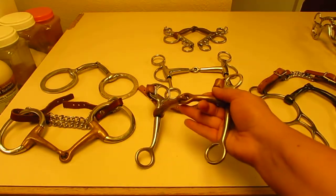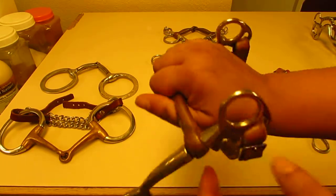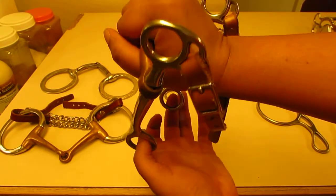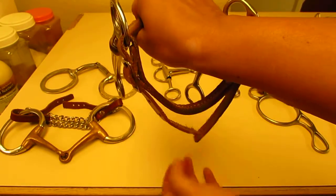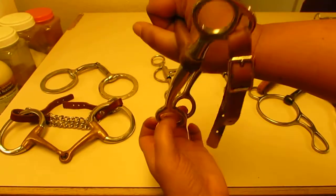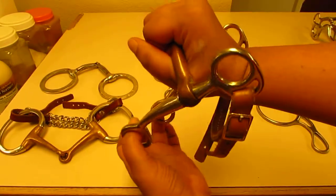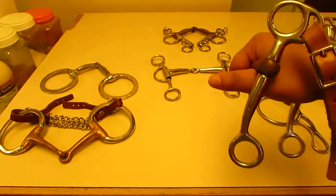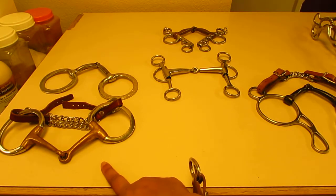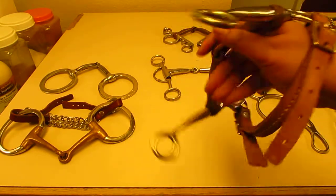The Tom thumb is a leverage bit. If my horse's mouth is on that mouthpiece and I pull on the reins, watch what happens — the chin strap comes up and makes connection. That is the leverage action. You don't see that with snaffles. Snaffles are non-leverage. This bit, because it has shanks, is definitely a leverage bit.